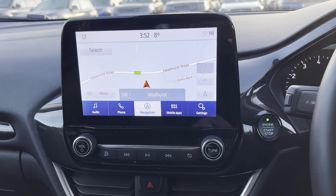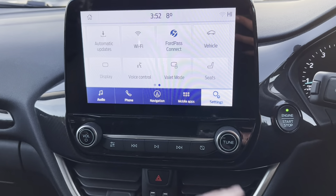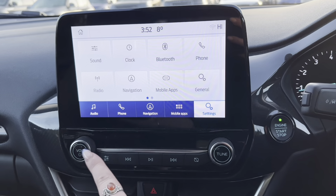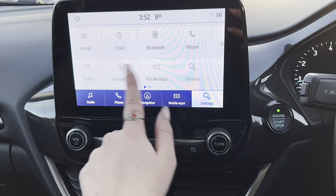We then have the navigation. At the top is where you would input your destination and then this is what the map looks like. And then if we go to settings, we have your normal settings at the front: your Bluetooth, your phone, navigation, radio, and general settings.